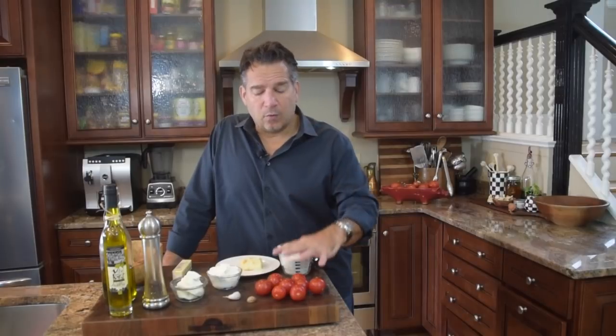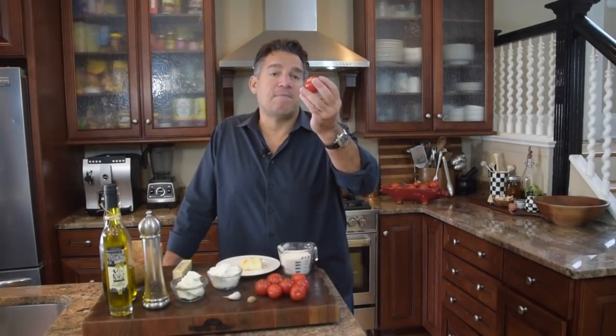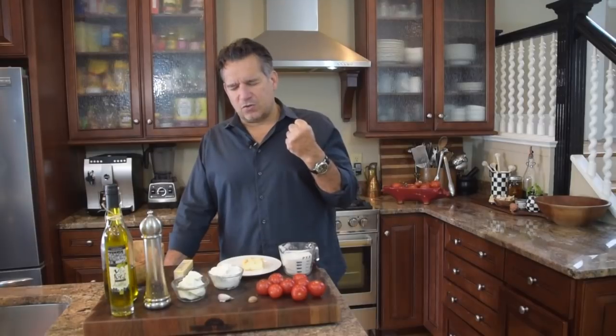We're going to have about six to seven medium to small size tomatoes, and then one clove of garlic. I just love garlic — it's so Italian, so rustic, got that earthy feel. Just so delicious.